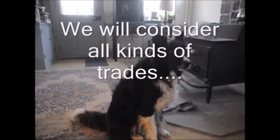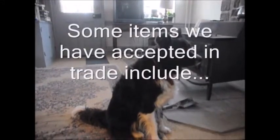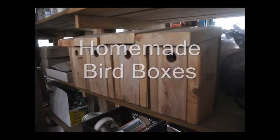Somebody had a border collie puppy and they wanted some trees, so we made a trade. I gave him a maple tree and he gave me this border collie puppy. So at Highland Hill Farm, we do all kinds of good trades for all kinds of things.